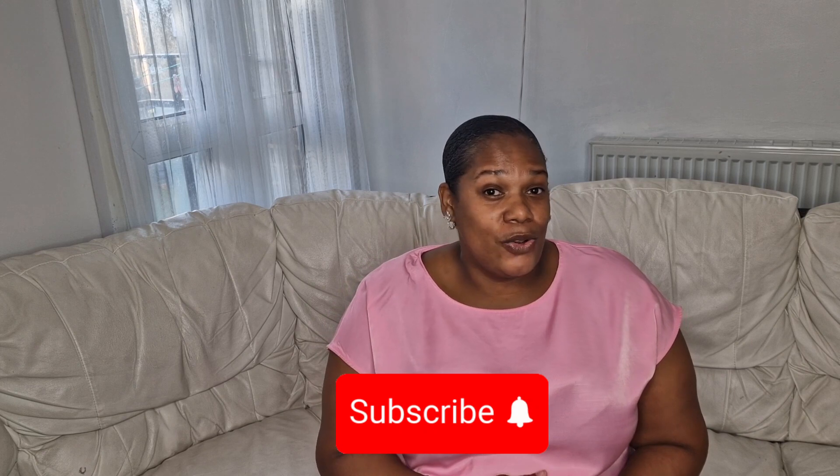Hi everyone, this is Marcy from Marcy's Fab Life and today I have a HomeSense haul. I've got some stuff from HomeSense and it is the Christmas stuff they've got in now. Don't forget to like, comment and subscribe — I really appreciate it and I get straight to your comments. So I'm going to show you what I've got for Christmas — these are the things that are new in at the moment.